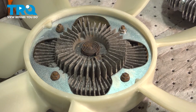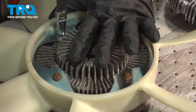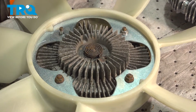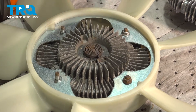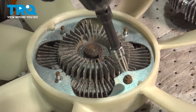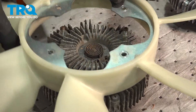Using a ten millimeter socket, remove the four nuts for the fan blade. Remove the fan blade.